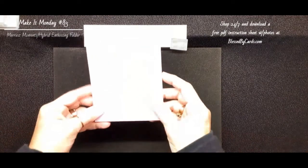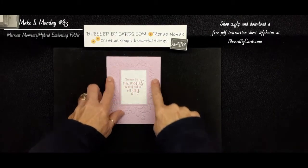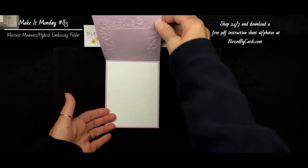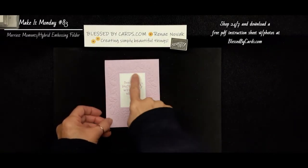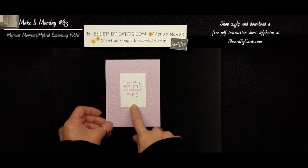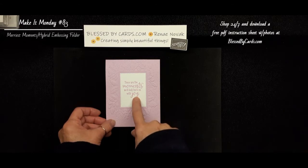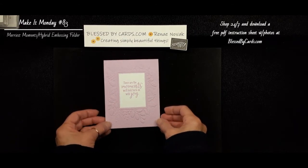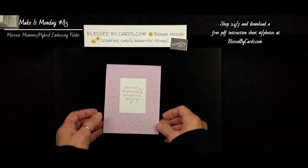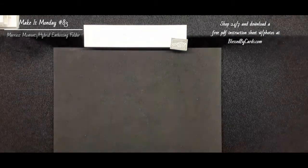Here's another card I created using just the embossing folder — I didn't cut it out at all. I just embossed it on the actual card itself, and then I cut out the center piece and stamped. 'These are the moments we will look back with joy.' That is from the Peaceful Moments stamp set. Most of the other stamp sets I use for this are the Merriest Moments, but this greeting is from Peaceful Moments. And again, that's just basic embossing with the folder, not cutting out anything — not using it as a hybrid, but just a basic embossing folder.